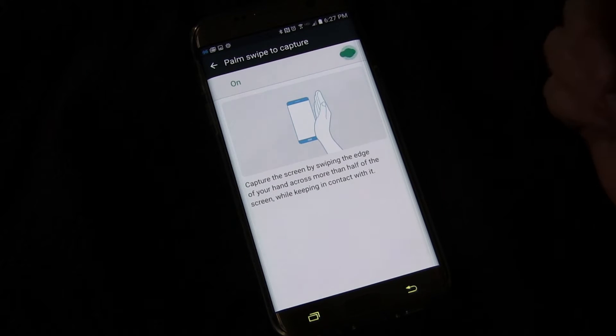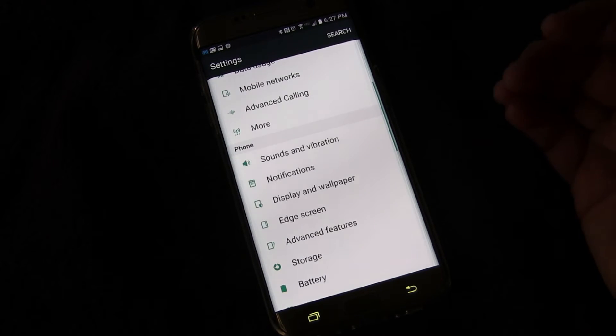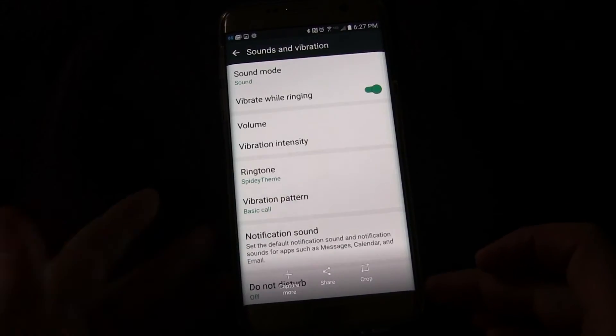You can see you can turn it on or off — so that's off, that's on. Once you have that on, you can do exactly what I did before. Just take your palm and swipe it across the screen. I didn't do it right that time — there you go, did it right that time.